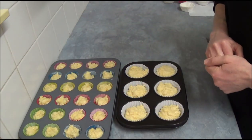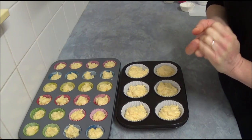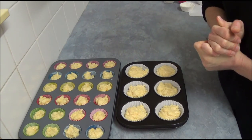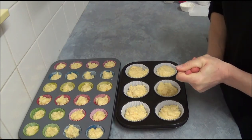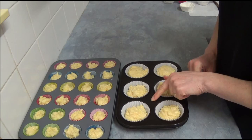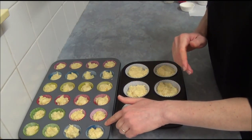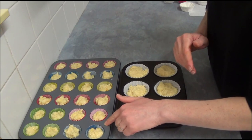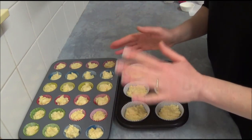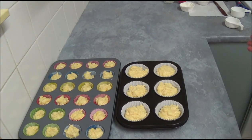Now we place them in our preheated oven at 200 degrees Celsius, which is 400 Fahrenheit. For mini muffins it takes about 6 to 8 minutes, depending on your oven. Once baked, we take them out and let them cool.